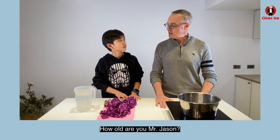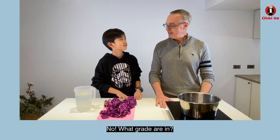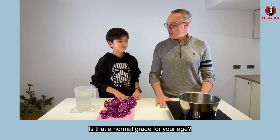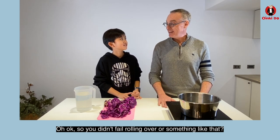How old are you, Mr. Jason? Ten. Ten? So you're in tenth grade then? No. What grade are you in? Fifth grade. Fifth grade? What, did you get off to a slow start? No. Is that a normal grade for your age? Yes. Oh okay, so you didn't fail rolling over or something like that? No.